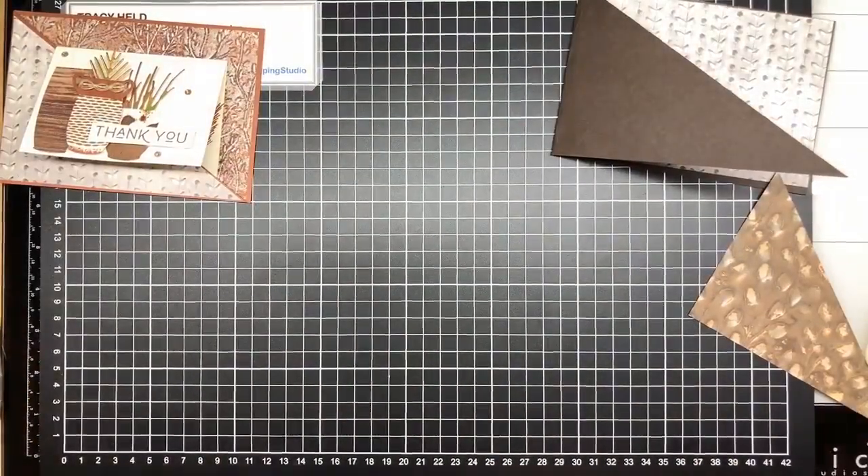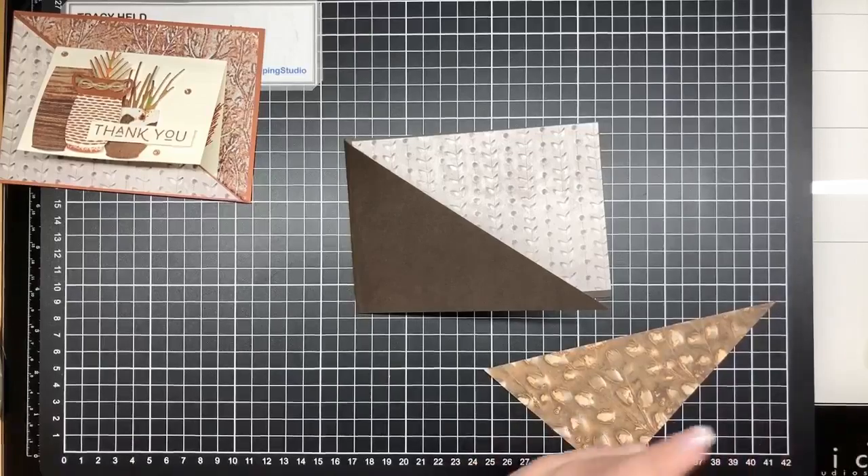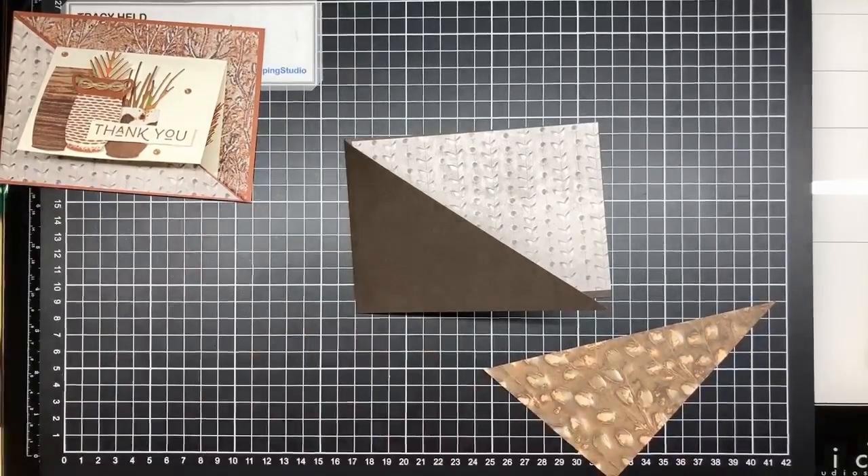Now we can stick our designer series paper onto our card. Just trying to find a glue that actually wants to come out of the bottle. I think sometimes I forget to put the lids on the glue and then it gets a bit gunky. I need to get better about putting lids on because I have so many glues that don't want to come out. I seem to have an adhesive problem - it's either the glues or the dimensionals, there's always one of them that has to fight with me.